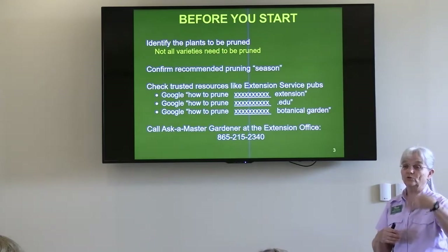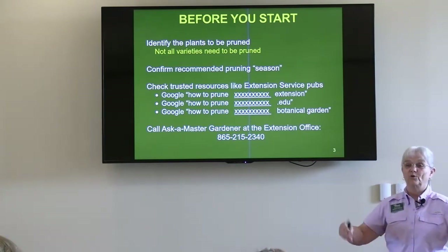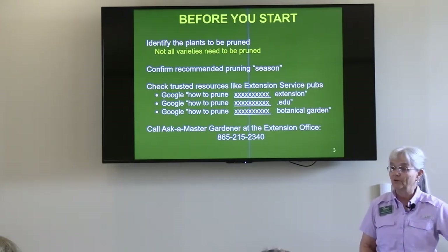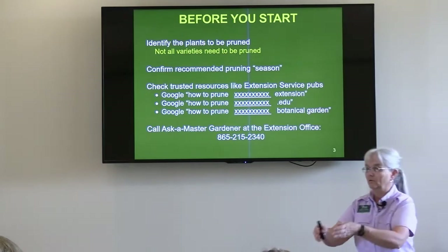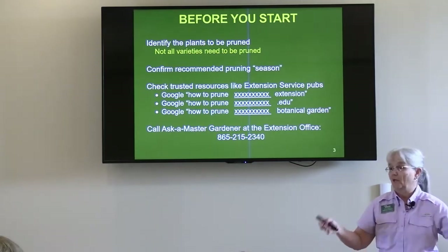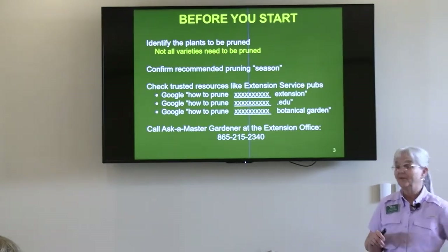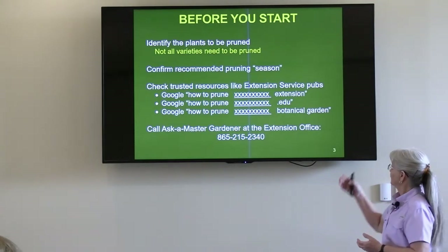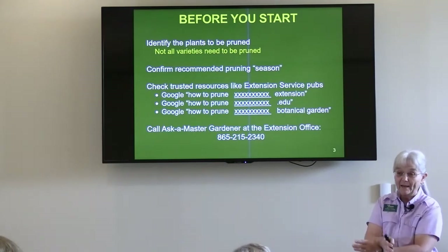If you're going to do your own search on Google, if you just say 'how to prune crepe myrtle,' you're going to get thousands of responses — they may be from Pinterest or from Joe the Gardener. But if you simply add the word 'extension' — 'how to prune crepe myrtle extension' — then what comes to the top of your list are extension service publications. They might be UT, Clemson, or Florida, but not Maine because crepe myrtles don't grow that far north. If you add the word extension, you get extension service publications and you can trust those. Another option is to add '.edu' because those come from universities and are typically research-based.